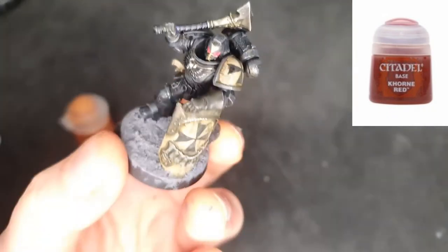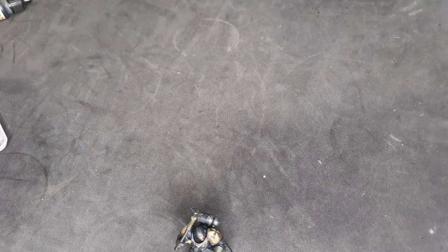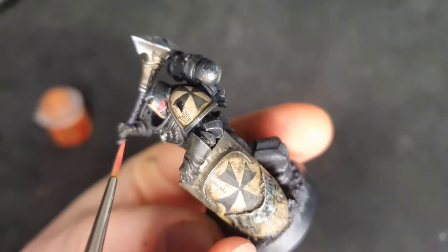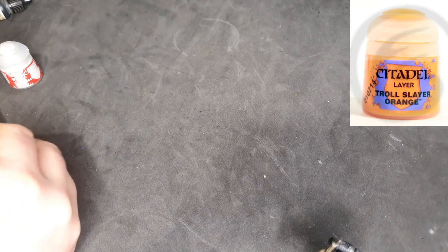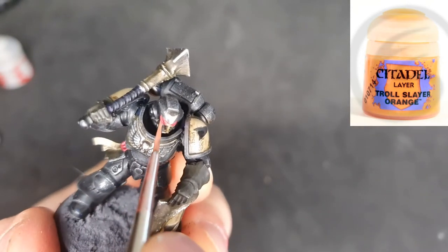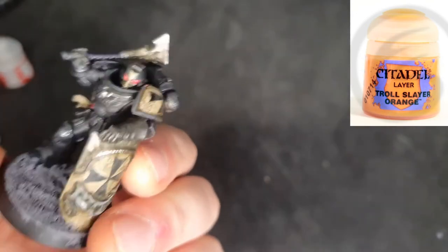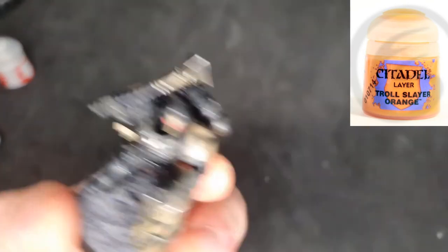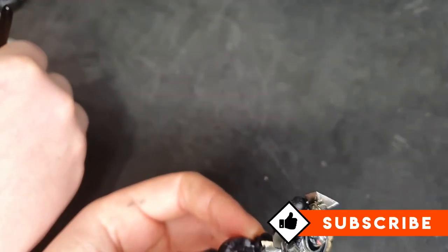So now the eyes — here's a quick eye tutorial. I've watered down the Corn Red and I'm being pretty sloppy with it, going on the lens but also just outside of the lens — that's how we get a little bit of that demonic glow. Then I'm slowly adding a little bit of Troll Slayer Orange to the Corn Red each time, and each time that circle gets smaller and smaller until I'm on the lens only, then I add pure orange at the centre dot. That gives me the glow and the transition from darker to lighter.